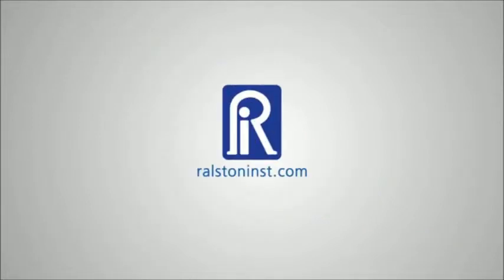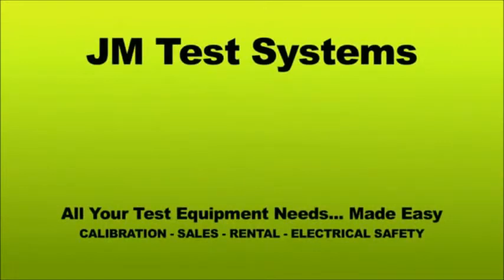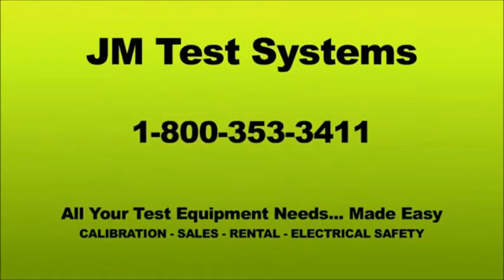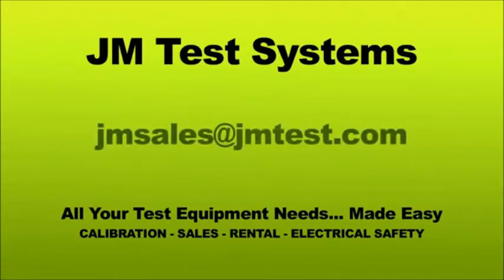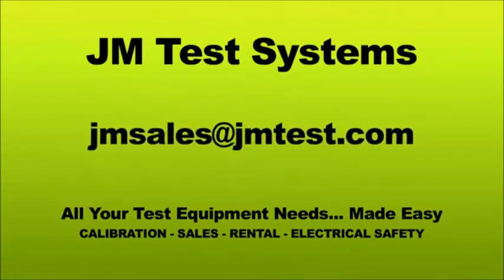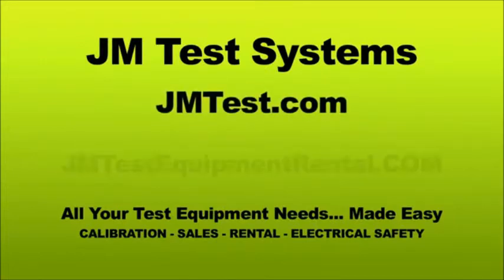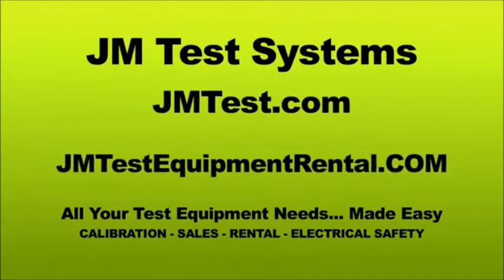Check out our website for detailed specifications and other time-saving pressure calibration products. Call JM Test Systems at 1-800-353-3411 or send an email to jmsales@jmtest.com. You can find us online at jmtest.com or go to jmtestequipmentrental.com.